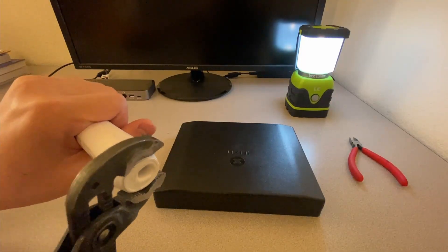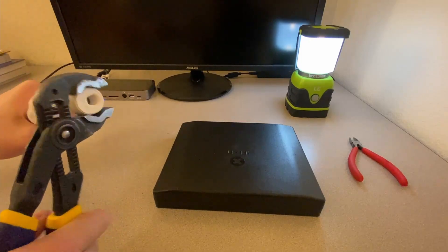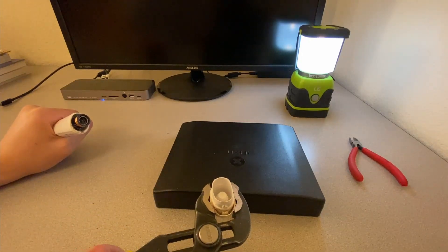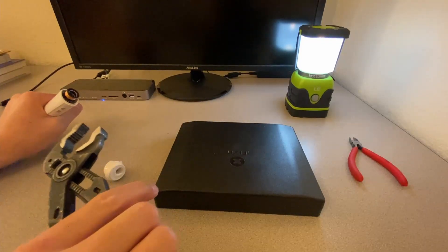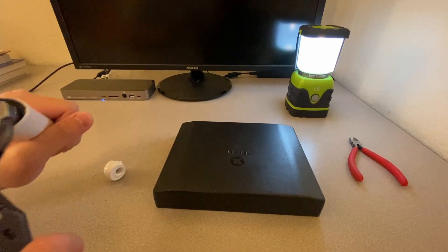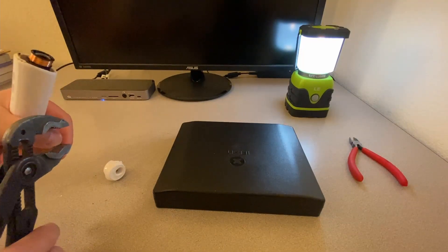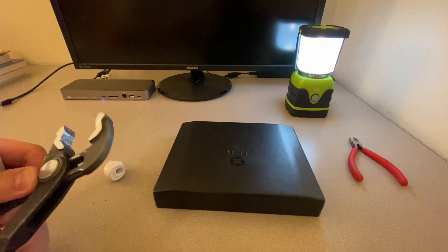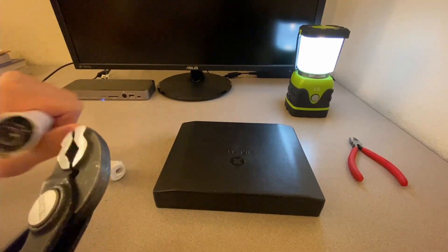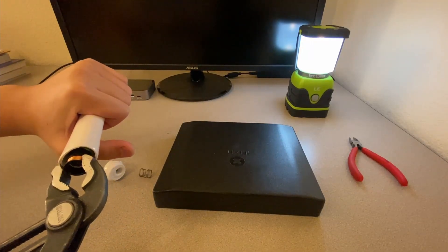We've removed the bottom, which released all that stuff onto my table — nasty. Now wait, there's a spring. Not sure why.